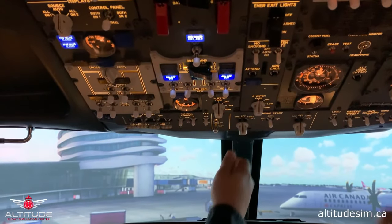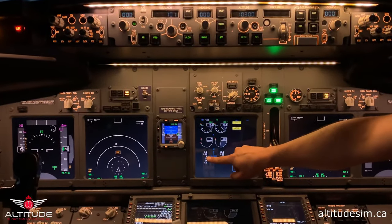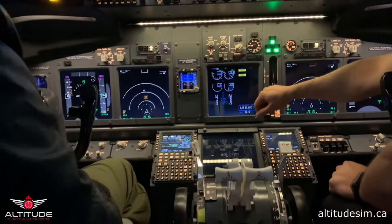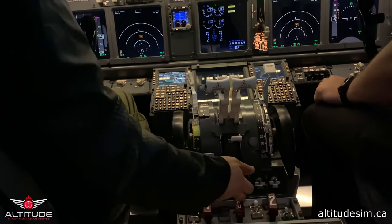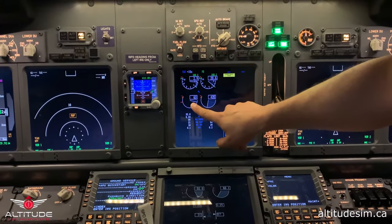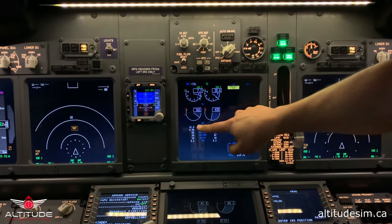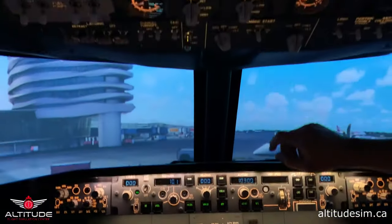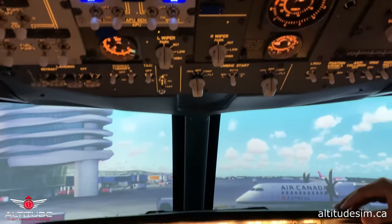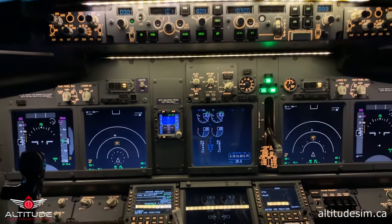Please start engine number one. Start valve is open. Oil pressure is going up and rising. Passing 20% — I prefer 25% — fueling the engine. Lower pressure light off. EGT rising. The fan is moving. When we get to 56%, this button has to go off again. Checking 47, 50, 55, and 56 — there you go, the engine. N1 at 20% and start valve is closed. Engine is stabilized.